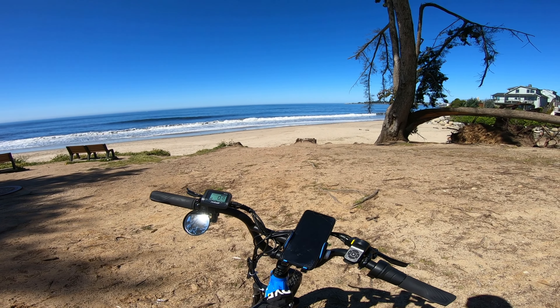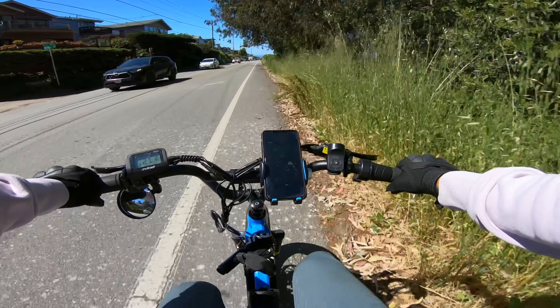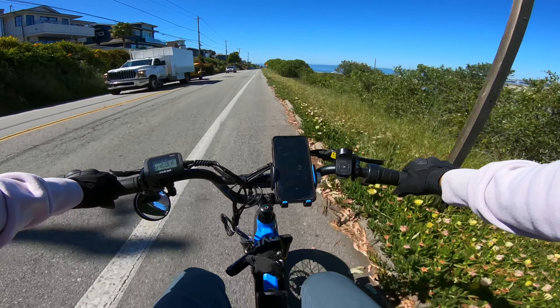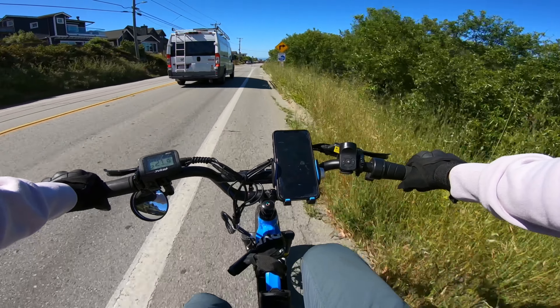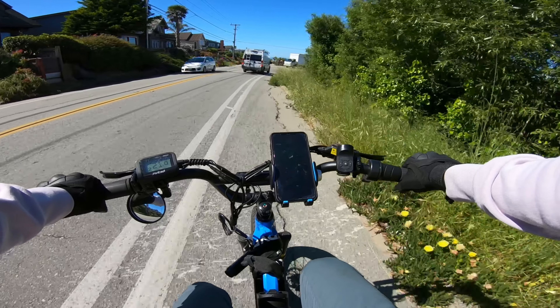The Rip Racer is perfect for just cruising around town like this — this is what it's really meant to do. On the pavement, this thing just glides. Of course, you're going to feel the bumps, but with the suspension seat and lowering the tire pressures a little bit, it's a pretty smooth ride.